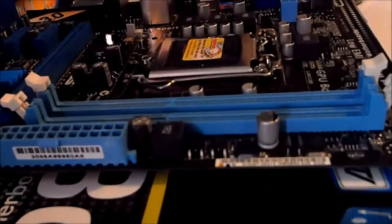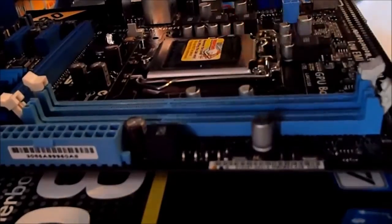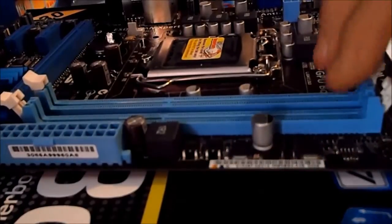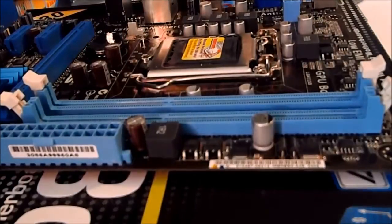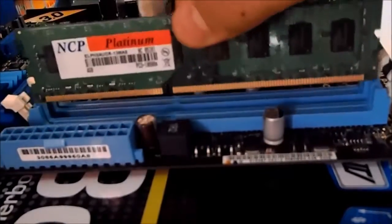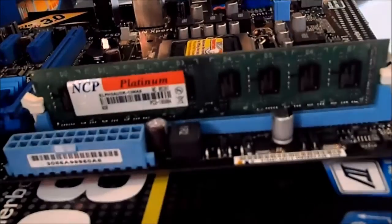That's kind of one of the drawbacks of having a cheap motherboard, but I don't really need more than two slots anyway. You'll see there's a notch on the RAM — it's not quite in the middle, it's offset to one side. You find the notch, line it up, and simply slide it in. It'll take a bit of force. And that's in — that's how you install the RAM.